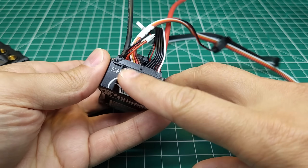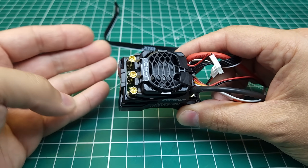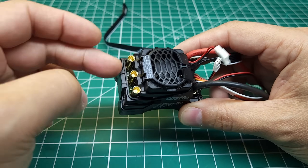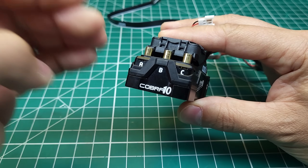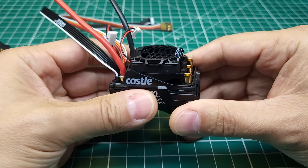This is a sensored ESC and it will do up to 6S, which I think is pretty interesting for a small ESC that probably won't be used on larger than 1/10 scale vehicles. And it kind of makes me wonder if 6S might not be a bad way to go with 1/10 scale vehicles, given that it's more efficient and might allow you to get more power with the same weight of battery.